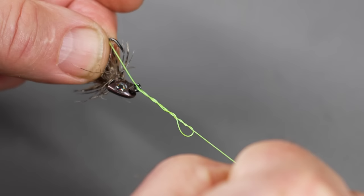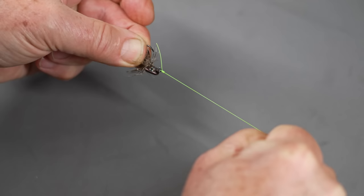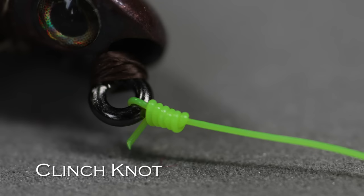That loop you've been holding in front of the eye should stay open, and you pass the end of the leader through that loop. Hold the fly and tag end together and tighten — you don't want to pull on the tag end, just keep it from slipping through the loop. Apply pressure on the fly and the standing part. Give it a quick firm pull to seat the barrels on the knot. Always test your knots, make sure they're strong and won't slip out, then trim the tag end. That's the clinch knot — I use it for 90% of my flies.